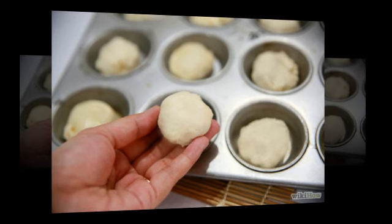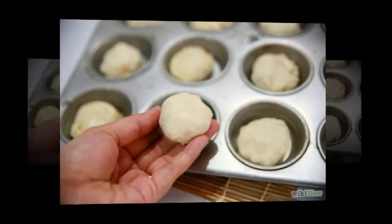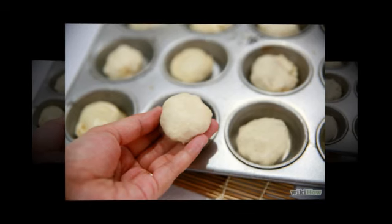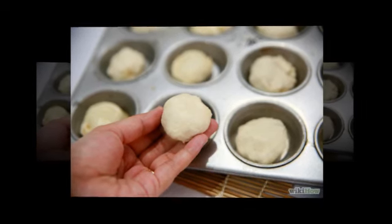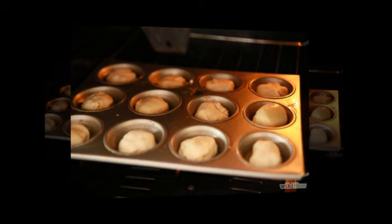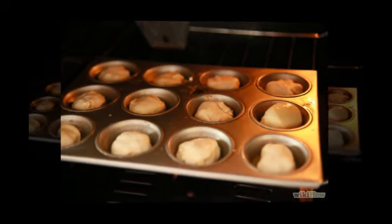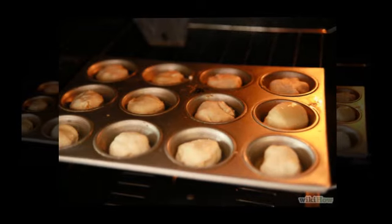Step 8: Pinch the dough edges together to seal the biscuits closed. This is an important step because if you don't seal them well, the ingredients might force their way out of the biscuit and the end result won't be as good. Step 9: Put the biscuits in the oven for 10 to 12 minutes, or until biscuits are browned. Keep an eye on them periodically.